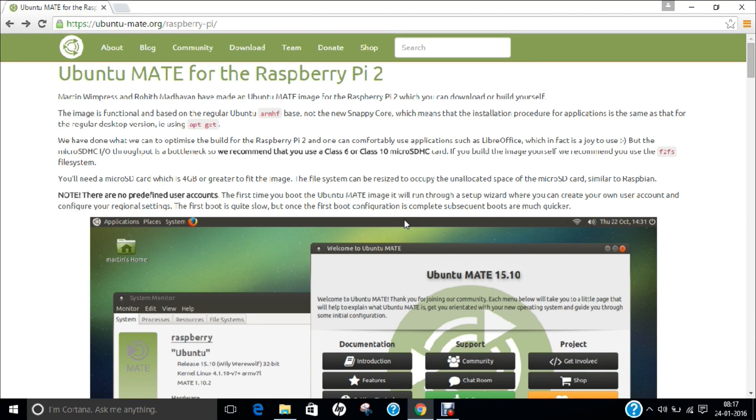Hello researchers, how are you? I hope you are fine and doing well. In this video, I am going to demonstrate how to deploy and install Ubuntu Mate for Raspberry Pi 2.